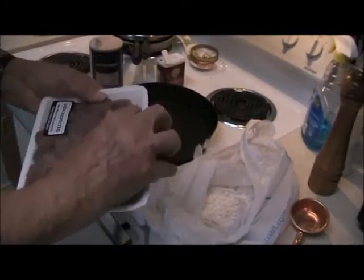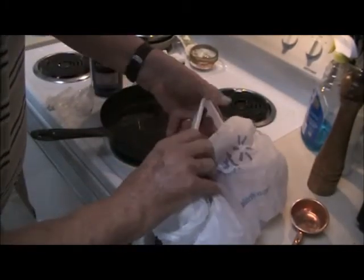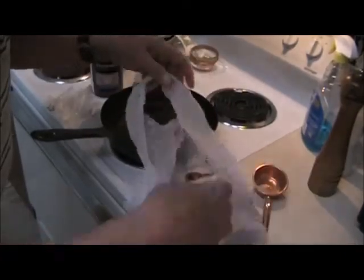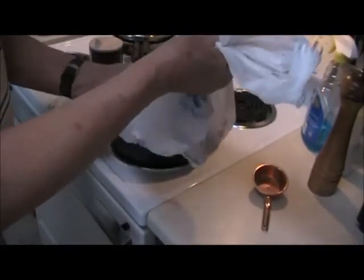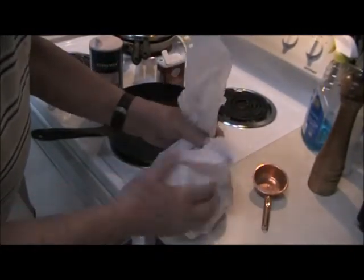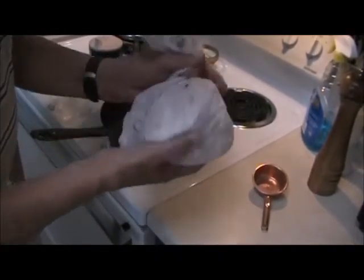Then you put in the stew meat. Get it all in there and start shaking it up, breaking the meat apart to coat it with the flour for dredging. Get it all thoroughly coated and let it sit and rest about ten minutes.